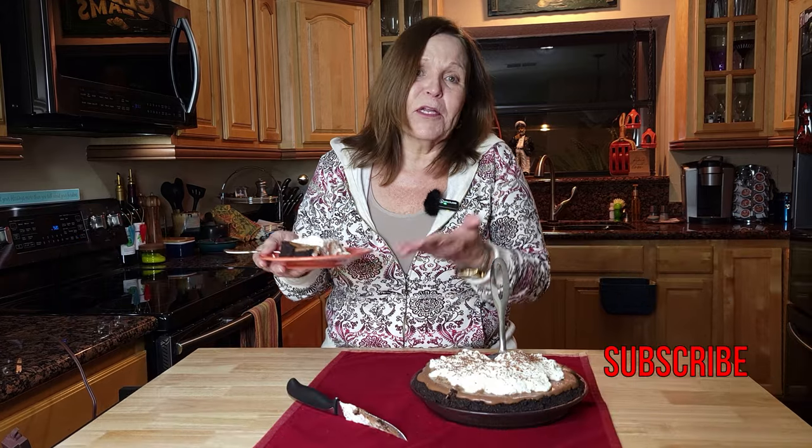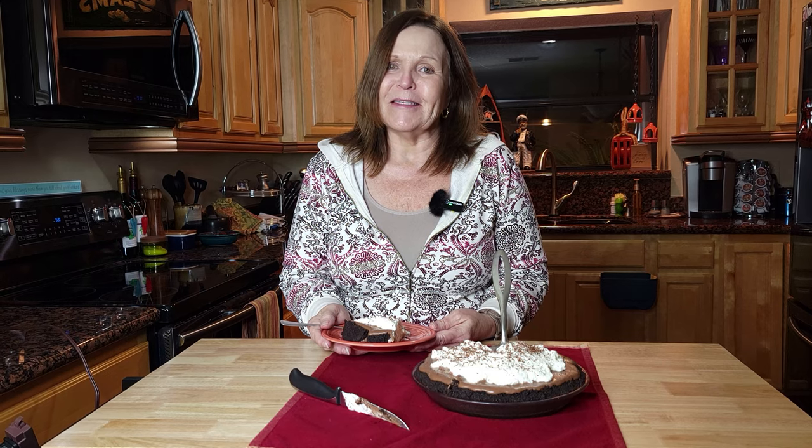Please give us a thumbs up. Give us a comment on how you like this pie as well as any other pies — what is your favorite pie? And subscribe. Hit notifications so that you'll get all of our easy homemade recipes as they post. Until next time, stir the pie.